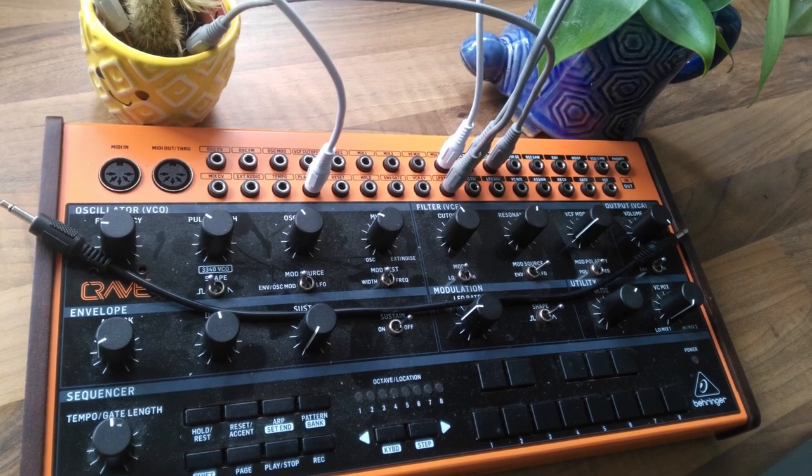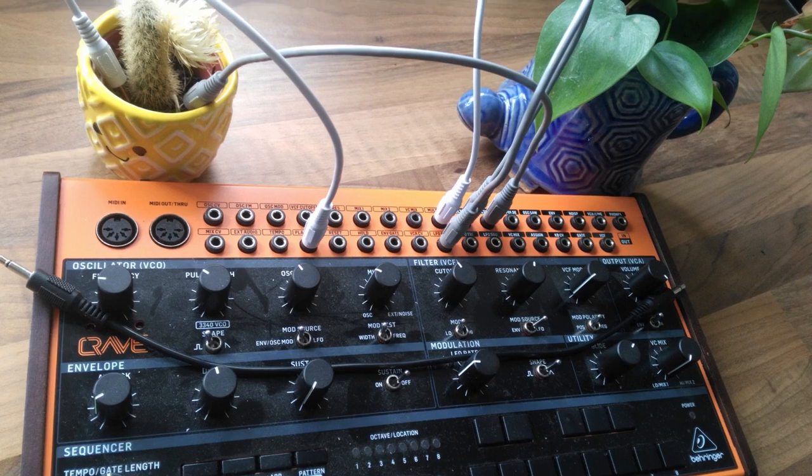All in all, it's quite a capable analog monosynth that does all of the things you would expect for something that is introductory and simple. It would certainly serve to bring analog warmth to anybody's setup — all you need to do is remember your succulents to go with it, of course.